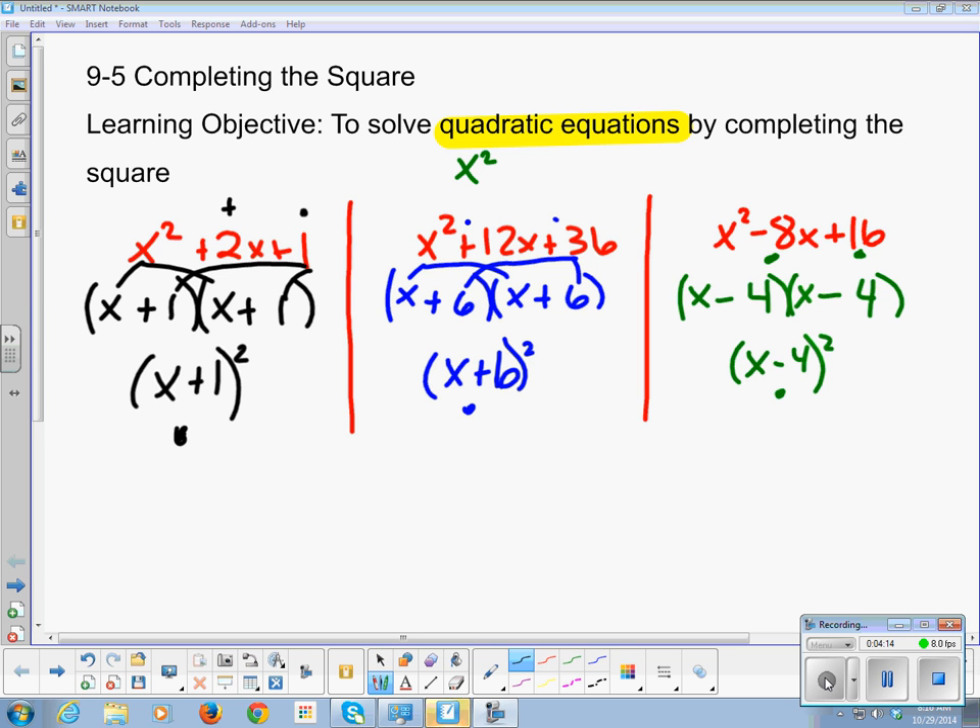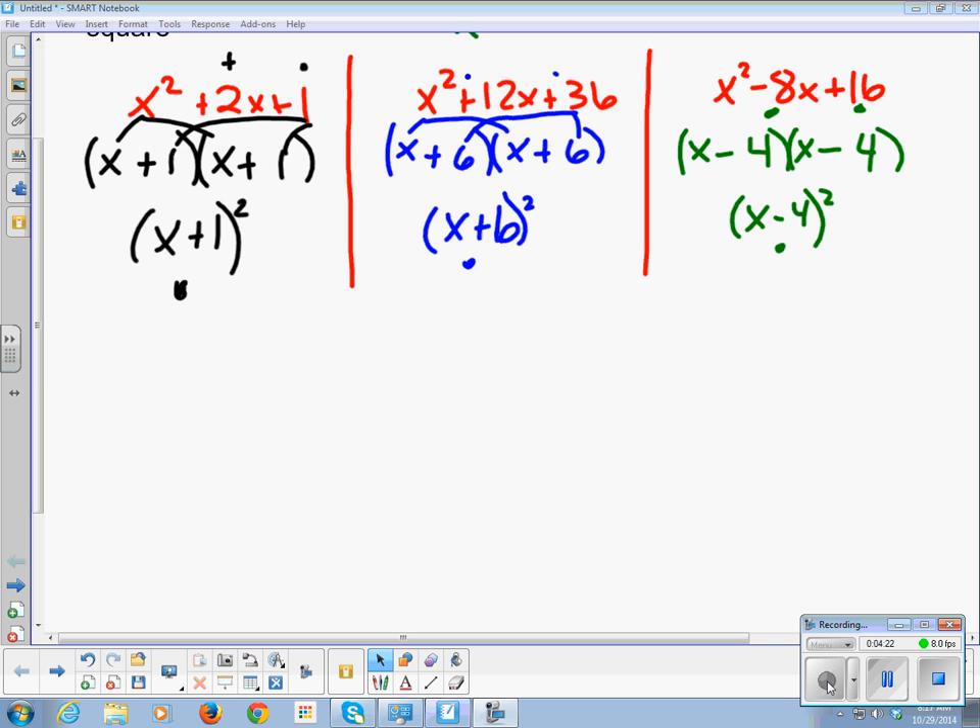We're going to start manipulating stuff so we can get perfect squares. One thing we have to look for is the relationship between the perfect squares — here it was 1, here it was 6, here it was negative 4 — and the b and c terms. In a quadratic equation ax squared plus bx plus c, we need to find the relationship between b and c in a perfect square trinomial.